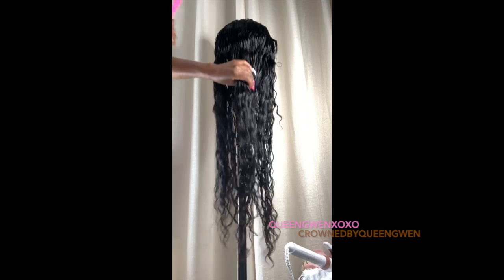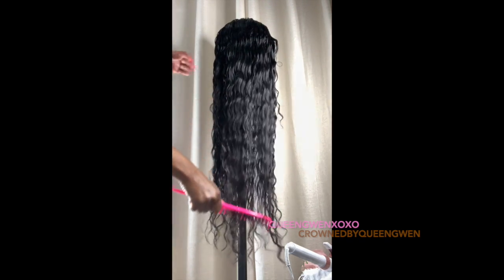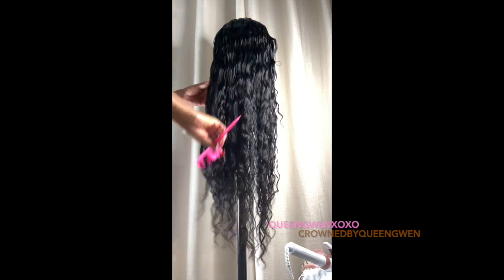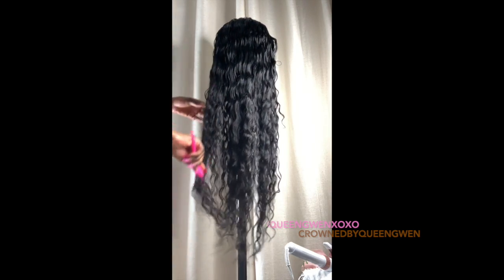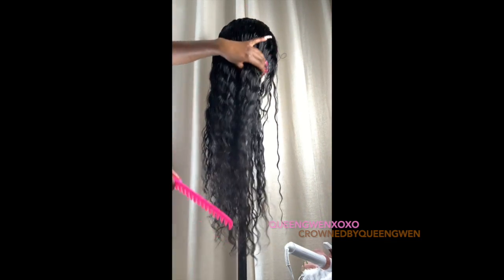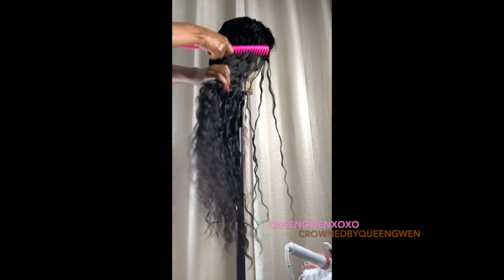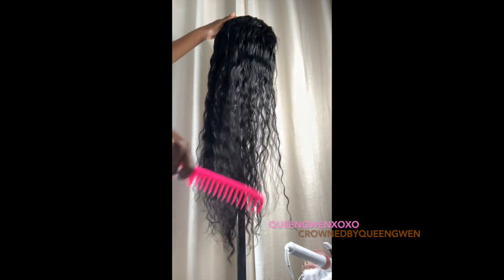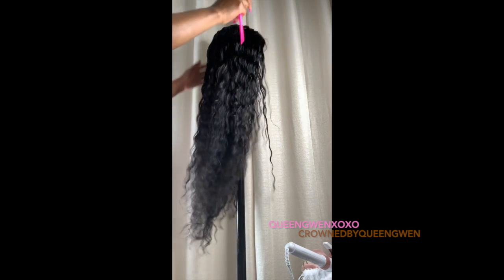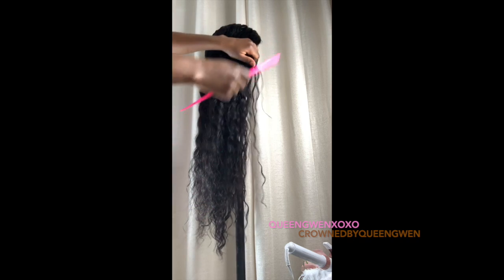This is the day after I washed the unit and as you can see it is super defined — its waves are super defined. That's from deep conditioning and putting it on a towel so it can drain all the water, which helps maintain the wave instead of just hanging it to dry. I lay it on a towel for a good three to four hours.